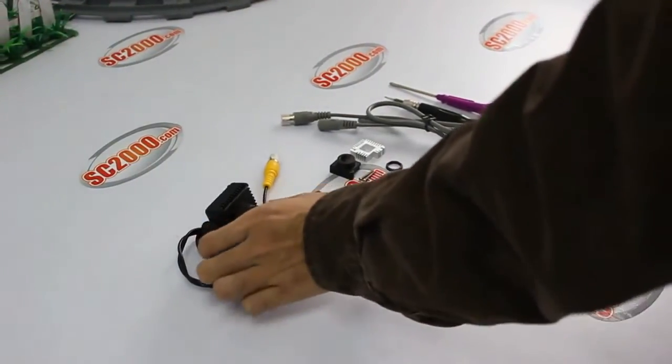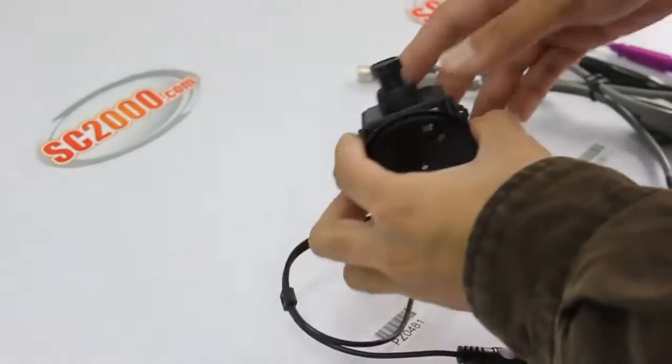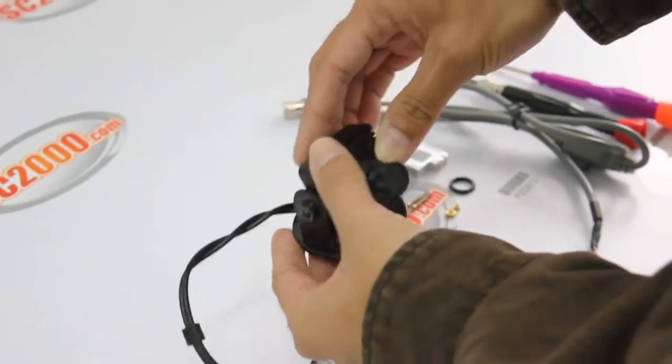Hello, in this video we are going to show you the procedures of DIY our product PZO481 into PZO513.